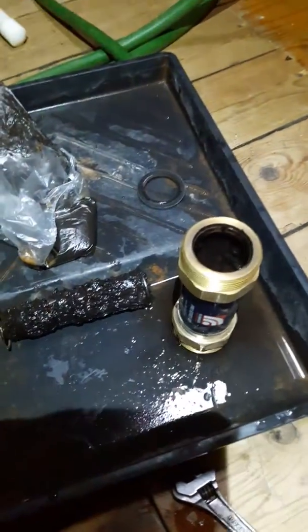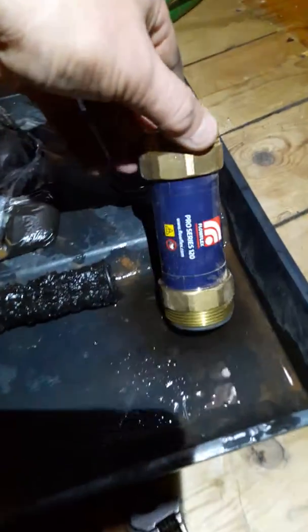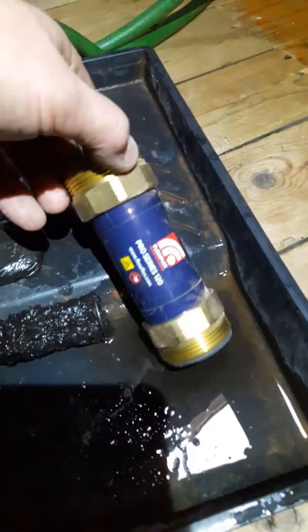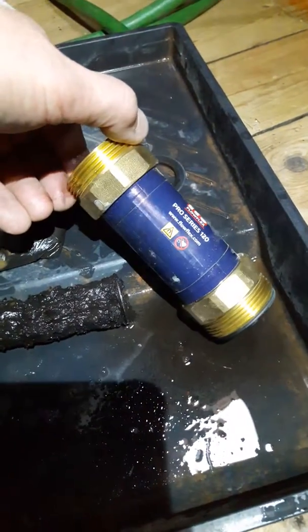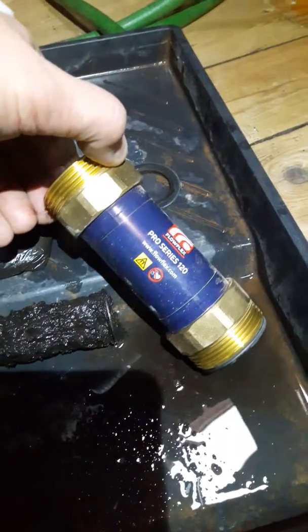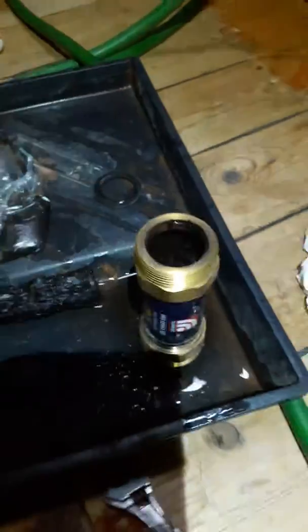Assemble it and leave it for another year. Away we go — reliable piece of kit. Flow Flex magnetic filter — flowflex.com. Nice piece of kit.